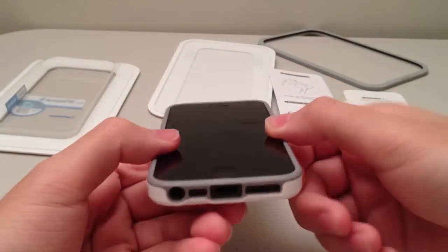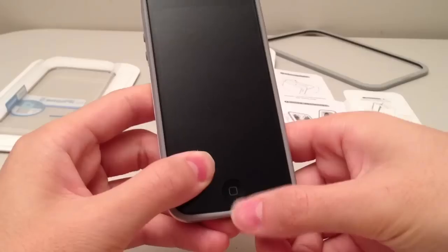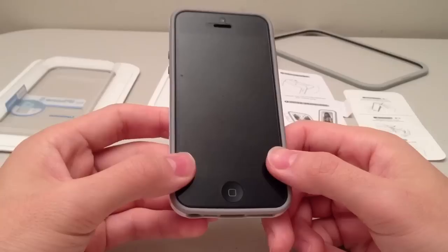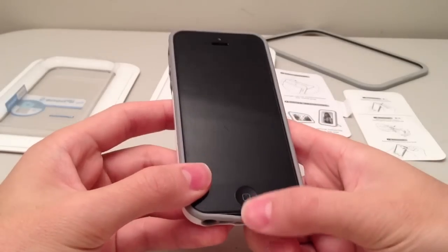One thing I'd like to say about this case is that the bottom actually does have a saggy bottom. This bottom sags quite a bit after a while of use. Right now, since I just put it on, it doesn't look that bad, but after a while of use the bottom will be a bit saggy.